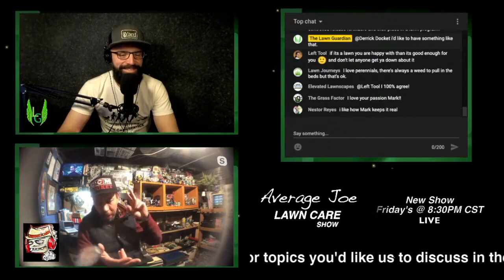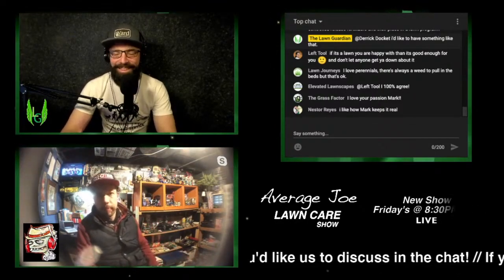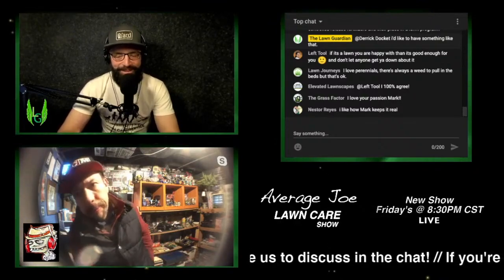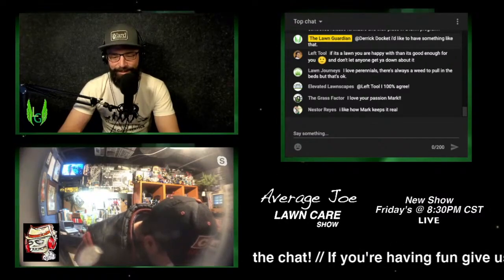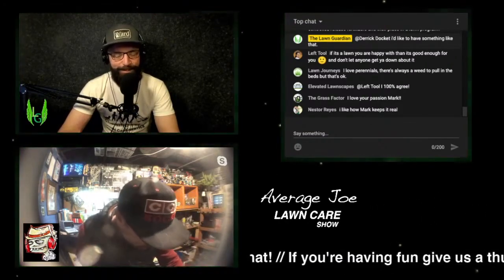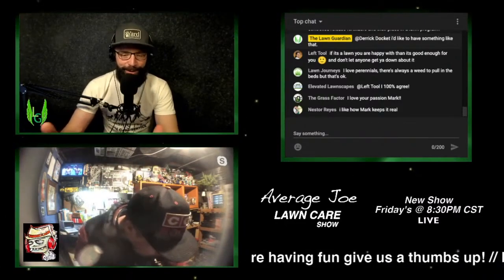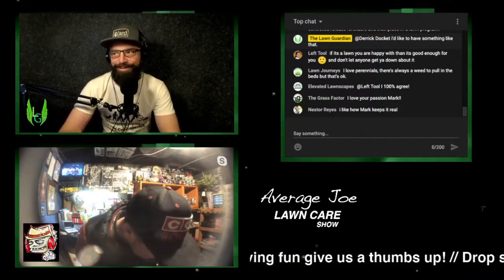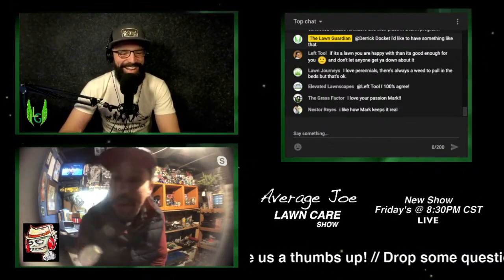You want to talk about pH, mineralization — I said all of that. I think everybody in the chat is loving this right now. Even Matt is in here saying he loves your passion, Mark. And Nestor Reyes says he likes how Mark keeps it real. I think most of us could listen to you talk about this all night long. I told you, this is going to be a three-hour podcast.